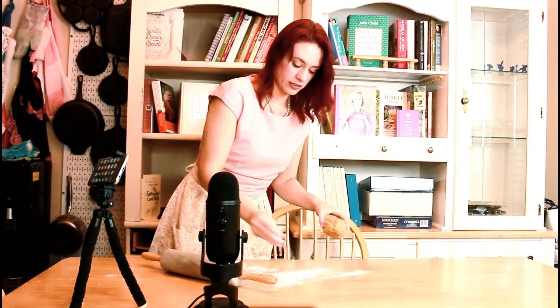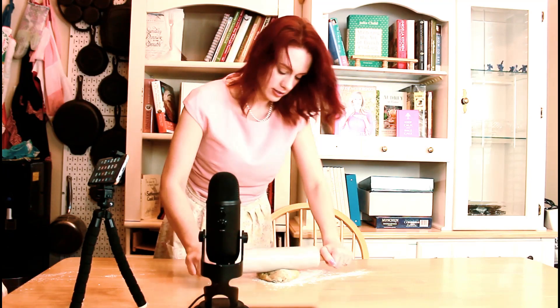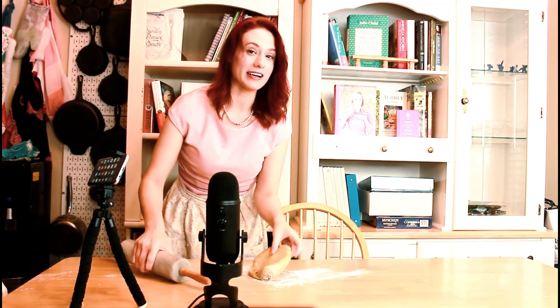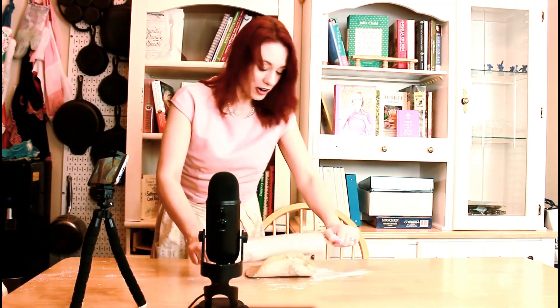Now we're going to put this in the fridge for about 45 minutes before we roll it out. Our pasta dough is chilled. We're going to lightly flour the surface — very lightly so it doesn't stick, but you don't want it to get too dry. And yes, as you might have guessed, I do not own a pasta maker, so we are rolling this out with the rolling pin.